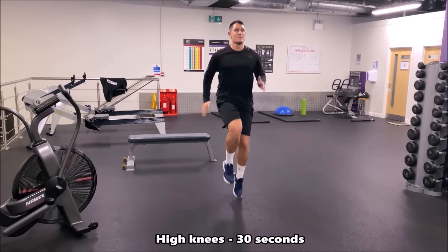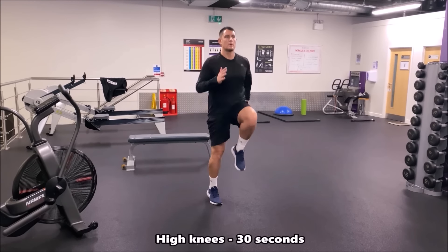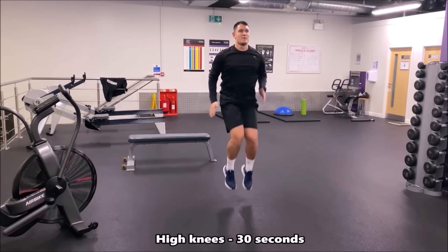In this exercise you're doing high knees — basically sprinting on the spot, lifting your knees to around waist level, going as fast as you can, pumping with your arms and pumping with your legs. You're going for 30 seconds in a row.